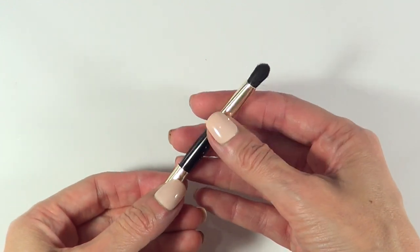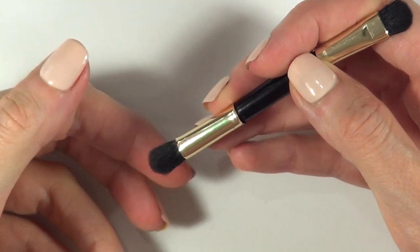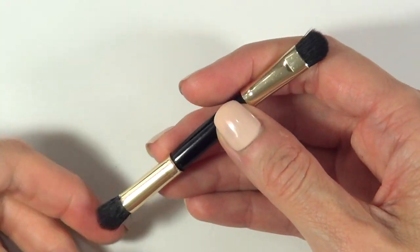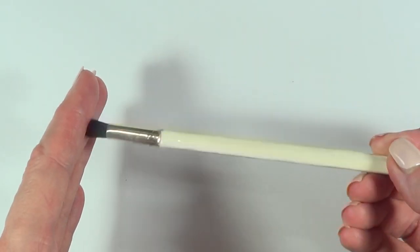Hey guys, it's Rene. Today I'm going to be showing how to transform these kinds of mini brushes that are usually included in eyeshadow palettes. They're tiny and they're real hard to work with, so I'm turning them into longer brushes that are easier to use.